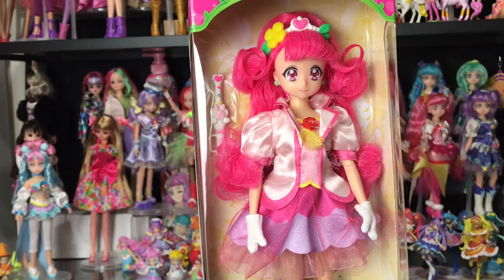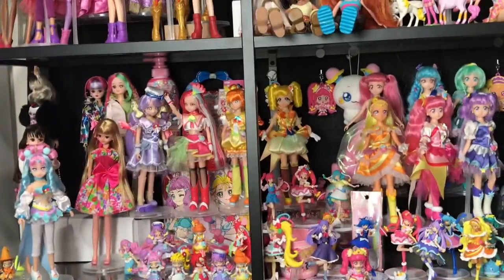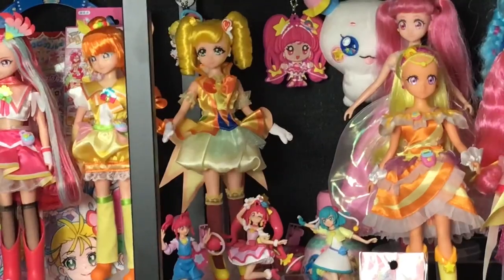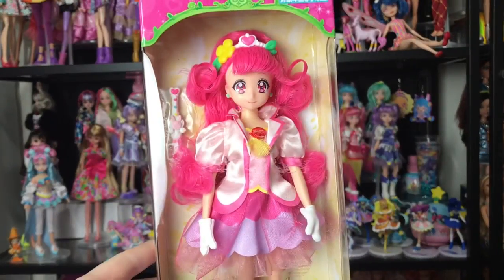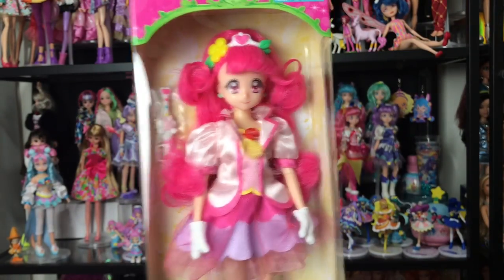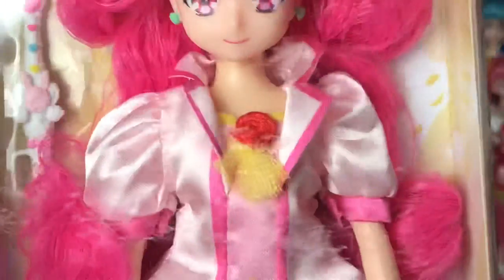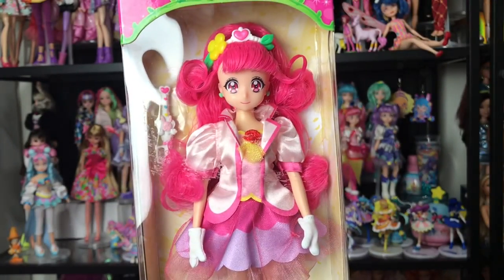I think the art style and the color story of Healing Good is so precious. I have a bunch of these Precure Style dolls behind her and I actually only have one from Healing Good — I have Cure Sparkle back there. So I'm really excited to add another one to my collection, and there's actually a blank spot next to Cure Sparkle that I've already reserved for this doll.